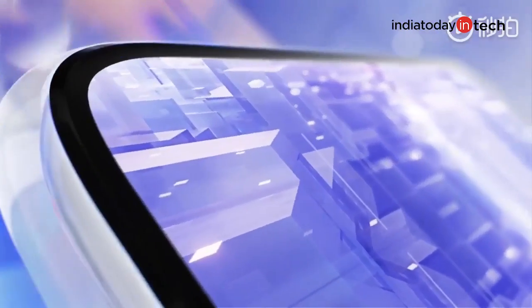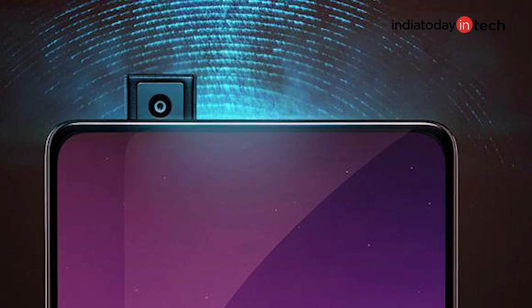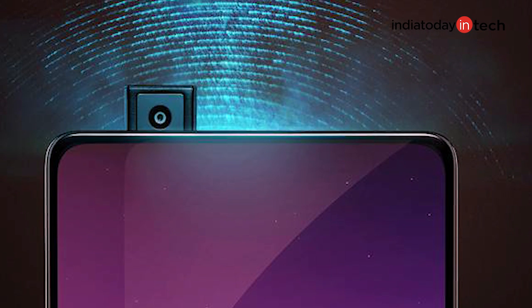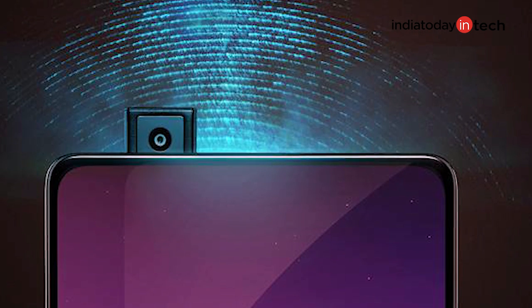The result is a curvy, continuous piece of device that has no breaks or seams whatsoever on its surface. If you'd want to draw a parallel, it feels like a spaceship that has no visible engines but still flies. It's not coming to market anytime soon because it's a concept phone, very similar to the original Vivo Apex. But we may see some features trickling down to other smartphones Vivo launches this year — like how the pop-up camera moved from the Vivo Apex to the Vivo Nex, along with the in-display fingerprint scanner.